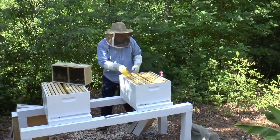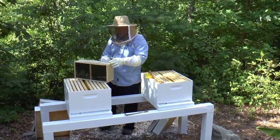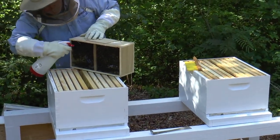What we're going to do is spray them a little bit here. It calms them down so they pay less attention to me and more to their queen.